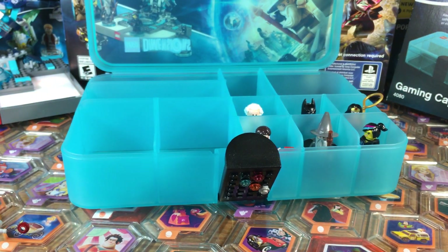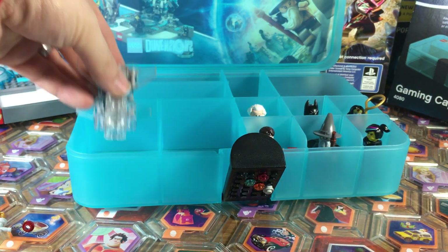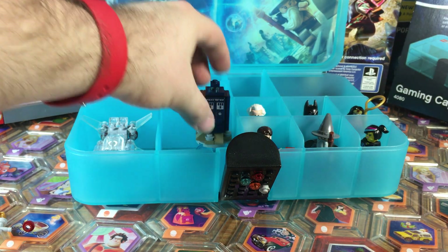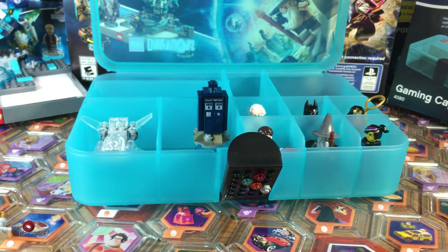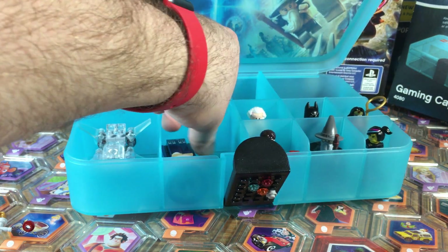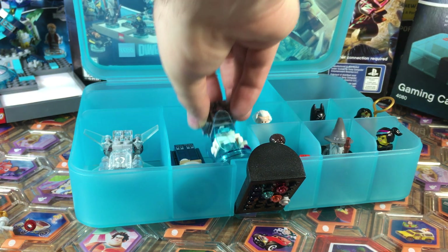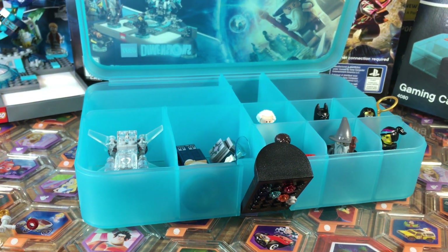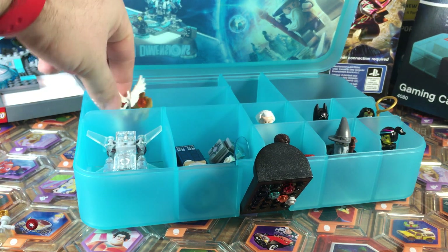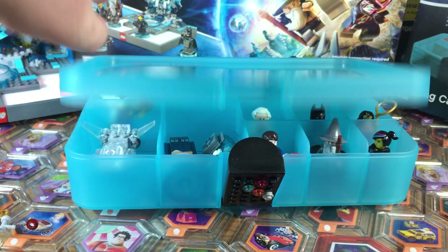Using the sections over here, you can store some of the bigger pieces like the invisible jet. Some taller pieces like the TARDIS won't fit standing up and close, so you'll have to lay those down. When you lay down big pieces like the TARDIS, you still have space next to it to squeeze in the companion cube. Characters like Eris might seem a bit tall with the wings, but they do fit in there — great!